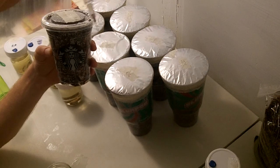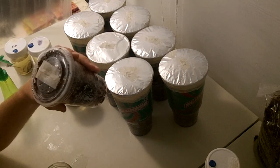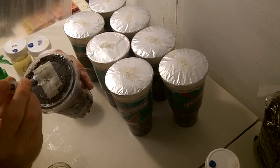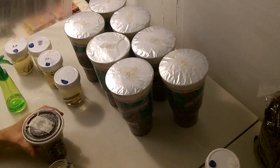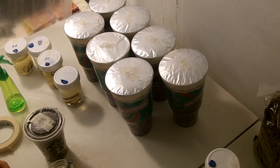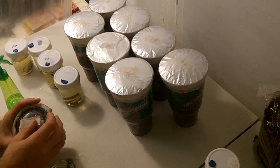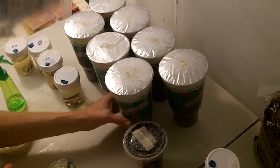Put my turkey tail in the syringe. I'm going to let the alcohol dry.